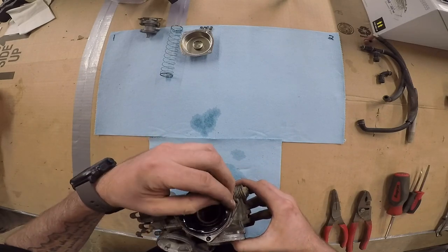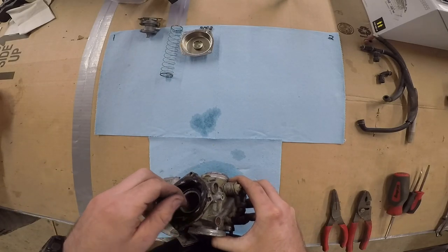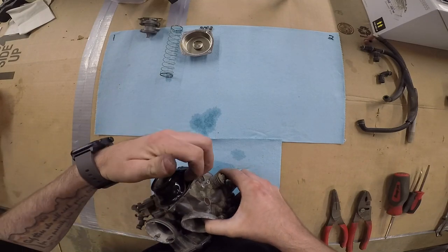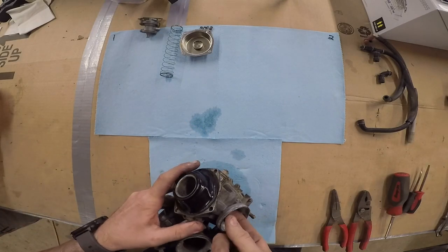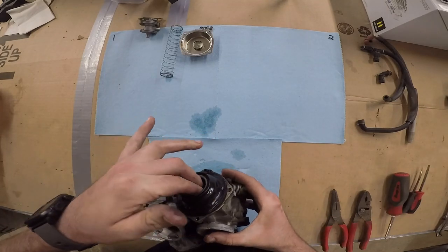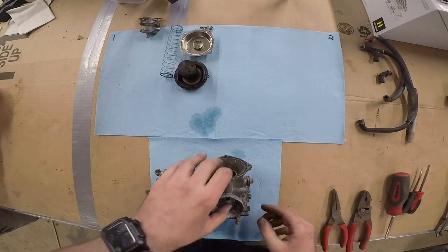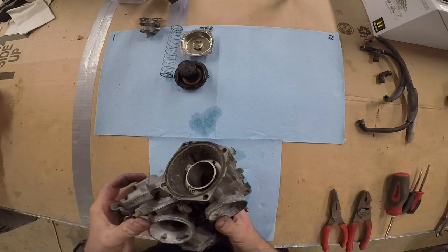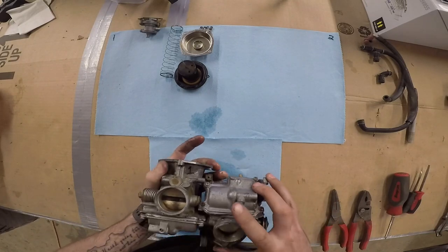So we're going to take this apart. Be gentle with this diaphragm, because if you rip it, it won't work anymore — and that is no bueno. Now we're going to take the float bowl off that same carb. We're still on carb number one.